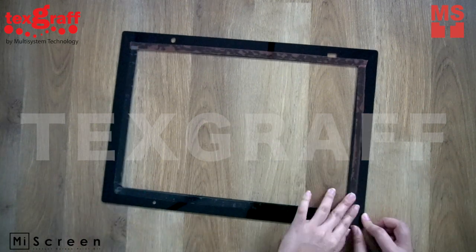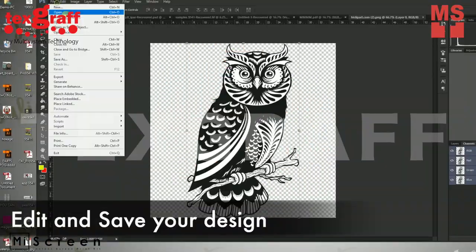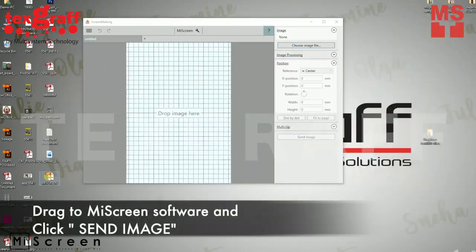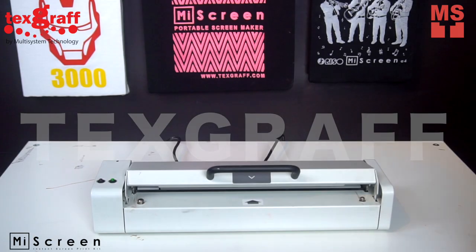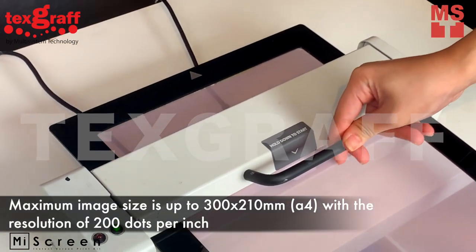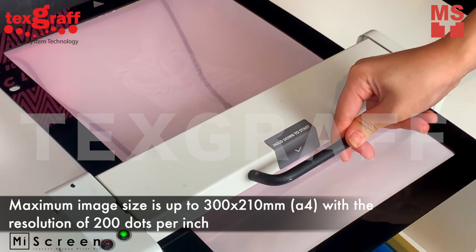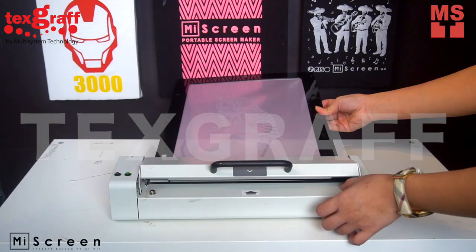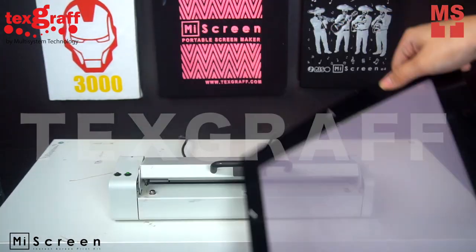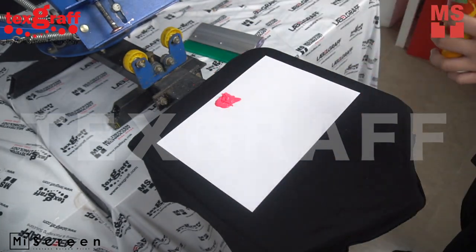For better screen frame making, you may follow the MyScreen instruction manual. MyScreen's maximum image size is up to 300 by 210 mm with a resolution of 200 dpi. Place different ink colors to your paper without mixing them.